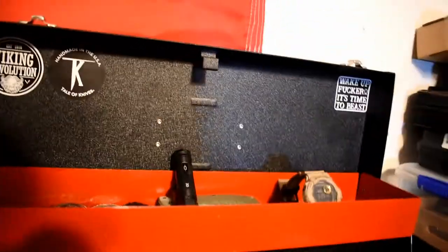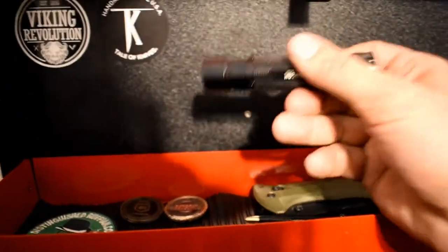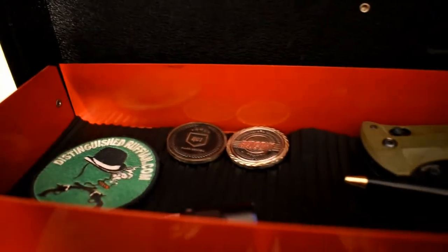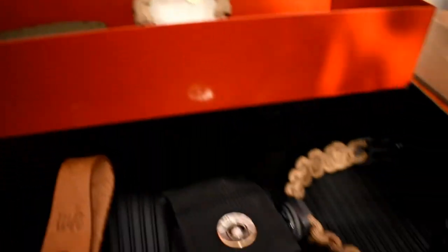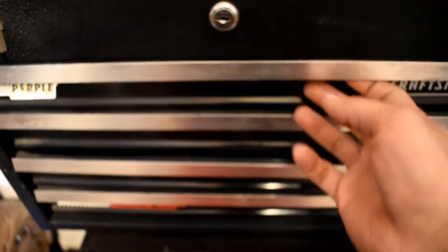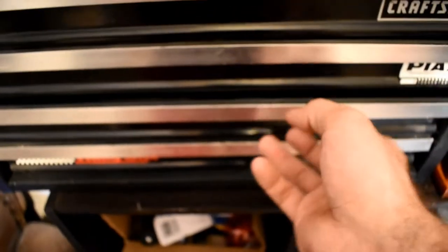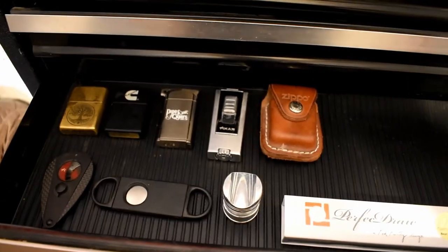This is just an old Craftsman — old Sears, now out of business. It's like a rally box, an old toolbox I got going to Lincoln Tech like ten years ago. I've got the S2 baton light, a Benchmade, a G-Shock — some stuff missing. This is the Leatherman Charge Plus in its case. There's some knives, alligators, cigar stuff — that's basically it.